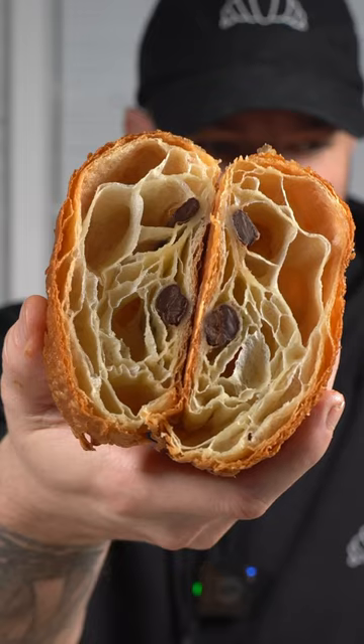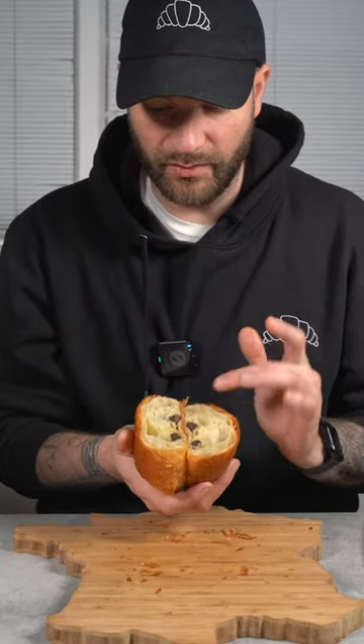This is what I call perfection when it comes to the honeycomb — you can see that, and it makes me really happy. We have those big pockets, all opened up throughout. Gorgeous chocolate distribution — it's nice and split on the left and the right side. If you were picky, you could say it could be off by maybe half a centimeter.